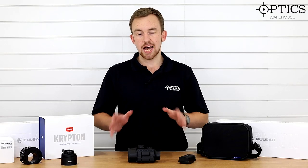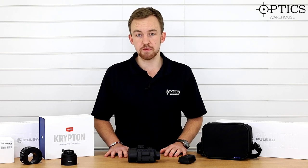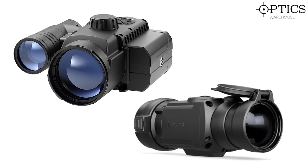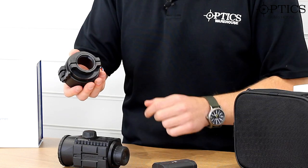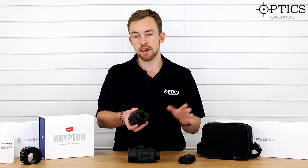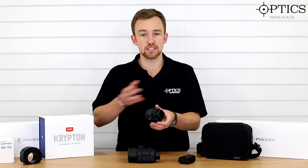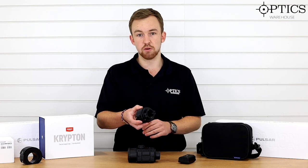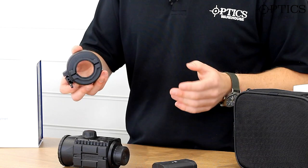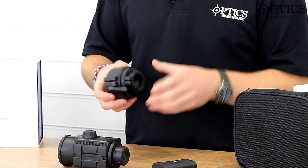So that's the Krypton itself. How to mount it? Pulsar have brought out a brand new mounting system called the PSP that eliminates the issue of point-of-aim shift that quite a few people have experienced with, say, the Forward 455 digital night vision front add-on or the Core. It's very similar in terms of the lever on the side, however there's a small gimbal system on the front that rotates and moves the unit, so you won't lose point of aim. When you take it off the front of your scope, you take this off as well — I'll cover that in a later video. It comes with DN50 and DN56 adapters and rubber rings for many different attachment configurations, so you'll need to buy the correct ones depending on your scope.